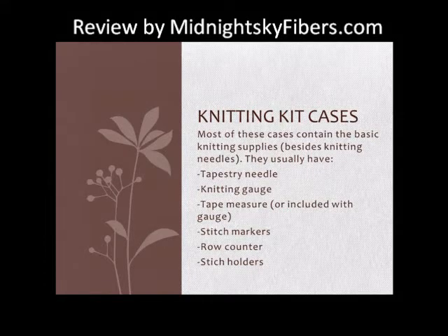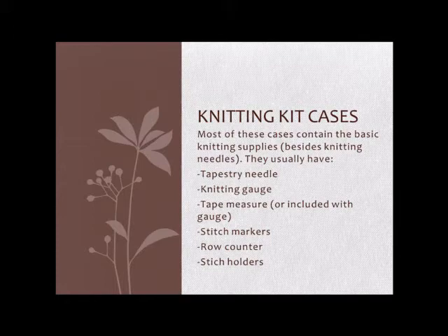Hey everyone, this is Jen from Midnight Sky Fibers, and today I just want to show you a couple of examples of knitting kits that people often get as gifts, for new knitters, or just for themselves if they're traveling and don't want to find all the different parts they need from their own knitting stash. Knitting kits are usually a collection of supplies that you need to start or finish knitting work.